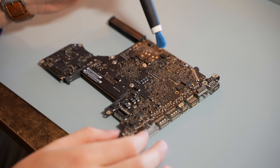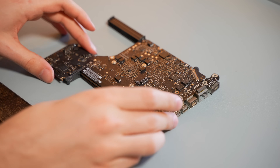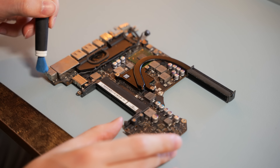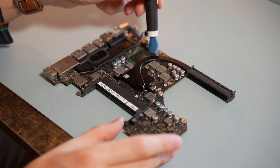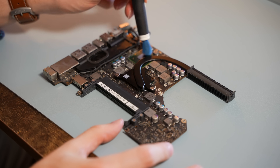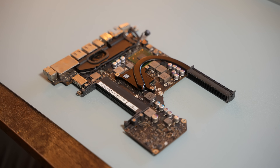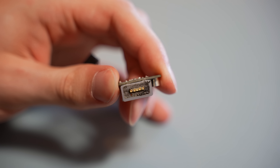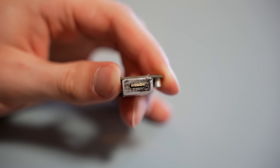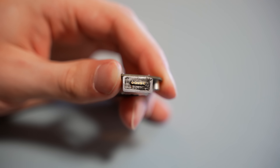Given the state of the rest of this computer, I was surprised at how clean the logic board was. There's really no need to tidy up more than just a little bit of surface level dust that has built up over the years. However, the ports, and more specifically the MagSafe port, did not escape the grossness of the rest of this computer, so we are going to have to give those a nice clean.